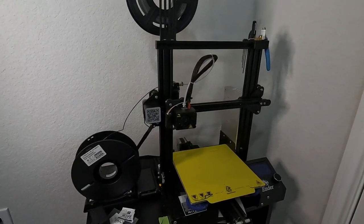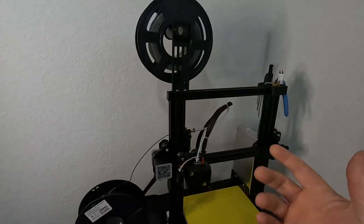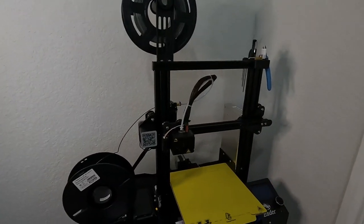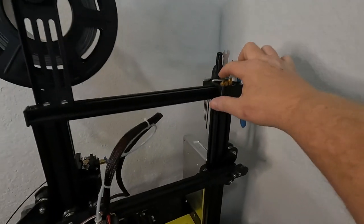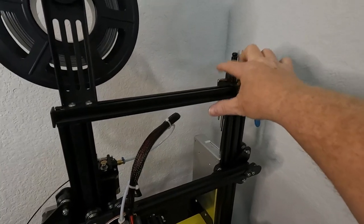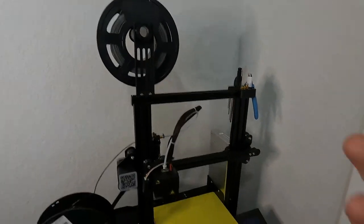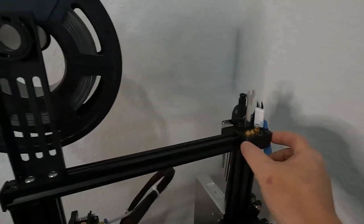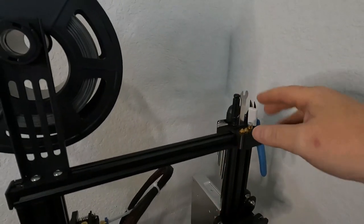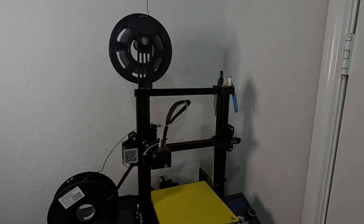All the tools you use with 3D printers — cutters, screwdrivers, allen wrenches — you can go on Thingiverse and find other people who've printed tool holders. This tool holder just clamps on and holds all my stuff, and some of these tools are actually for the other 3D printer as well. That was another upgrade.